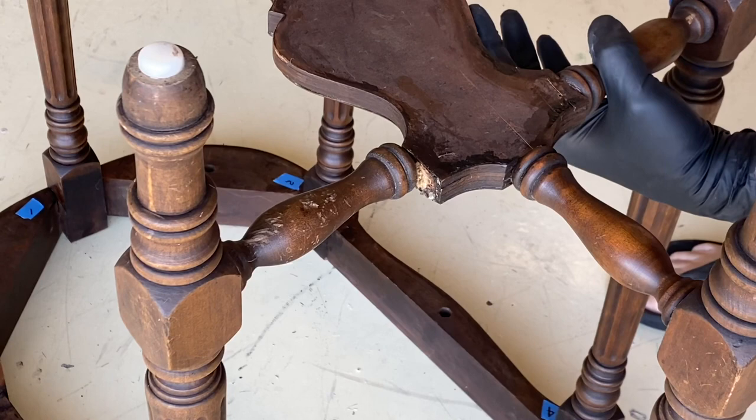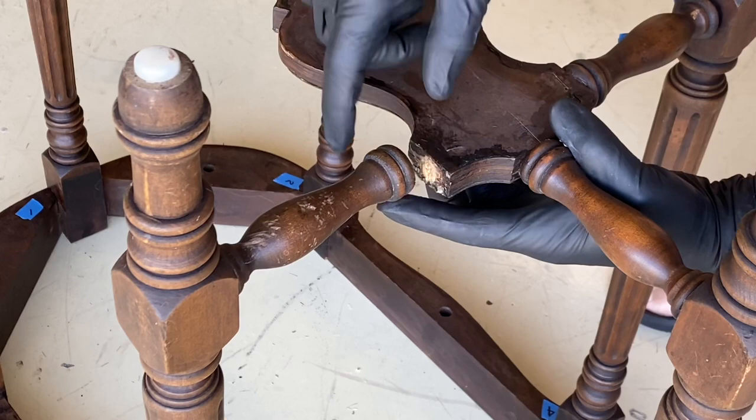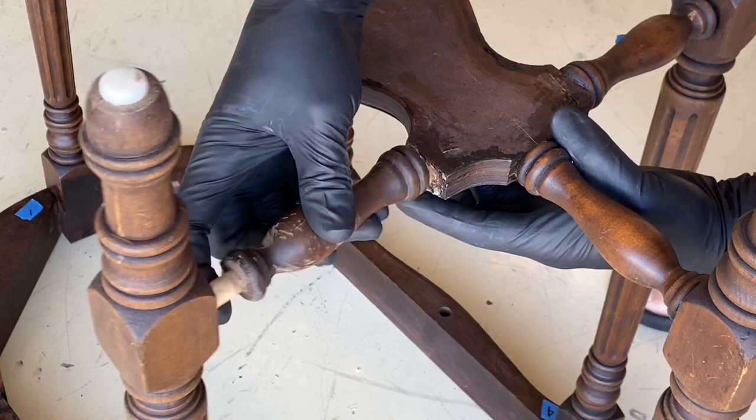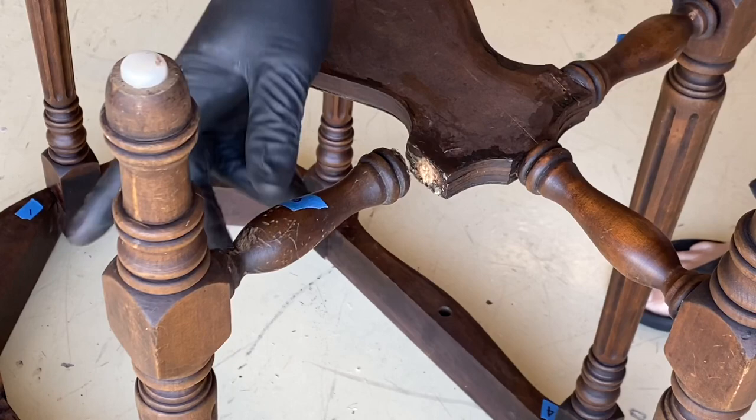The only things I have to deal with are these two spindles that have been broken right where they tie into the shelf. Luckily there's no damage to the turned part of the spindle, so I can just sand these flush and use a dowel to repair them. This other spindle is a little bit dog-chewed — I'll just put a little wood dough in there and restain it, and you should never know it happened.